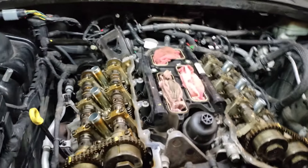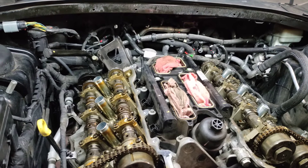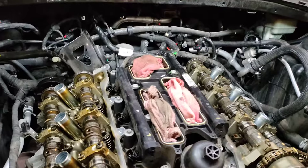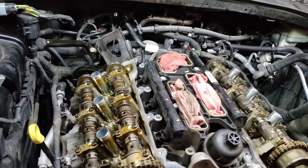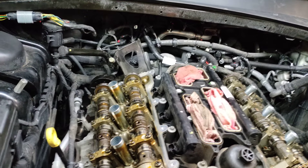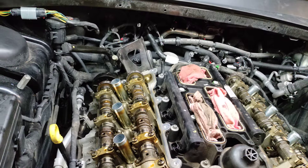One of the biggest problems I think we've been having in the tech world is when you get a P0340 code, which is dealing with the camshaft on bank one. Most techs would just put a cam sensor in on this side and it wouldn't fix the problem.